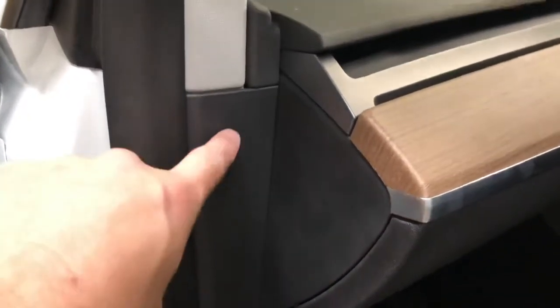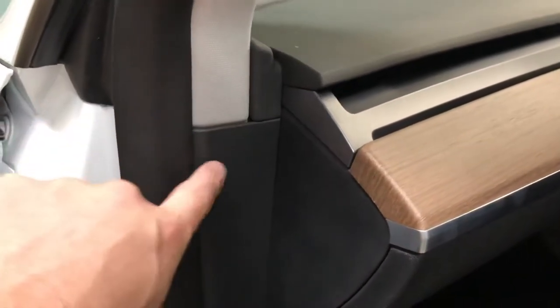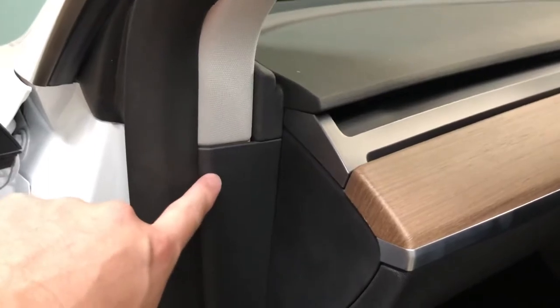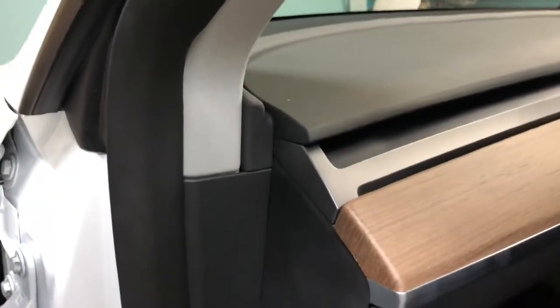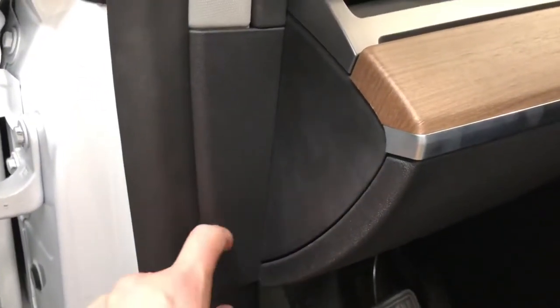The next piece to remove is this one here. There's a single clip that connects into the A-pillar panel. You'll pull it out from the top, out towards the back of the car, and then there's a slip-in lever here — so you'll pull it out and lift up and it will come right out.